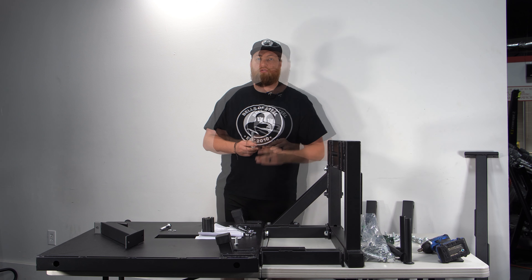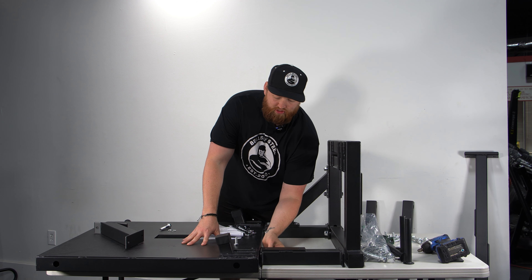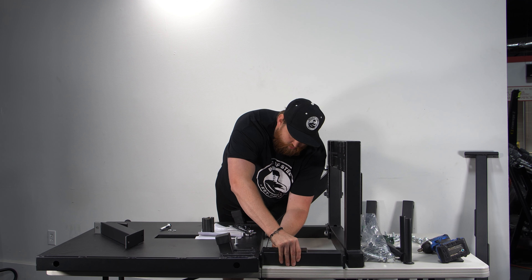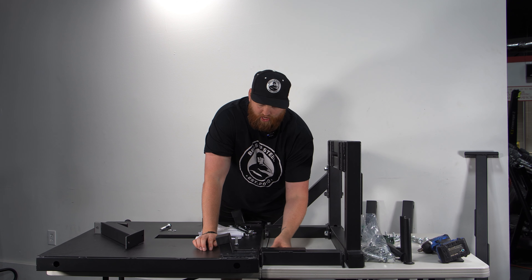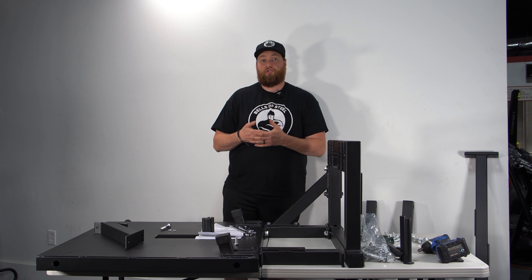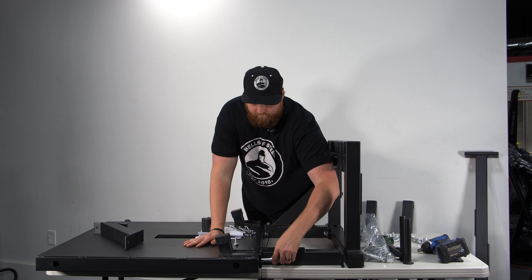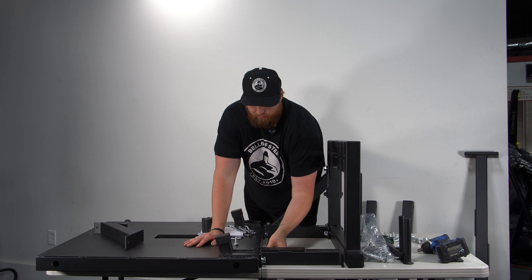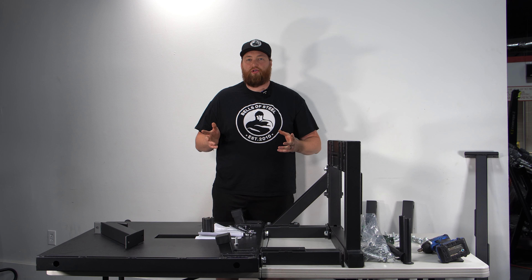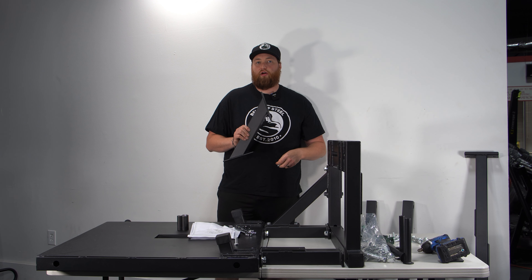Go ahead and put bolt three in and very loosely tighten it down. You won't need a bolt on the other end — these are automatically threaded into the machine, which makes it really nice. I'm going to go ahead and leave everything just hand tight for right now.